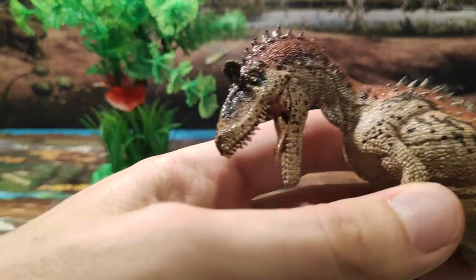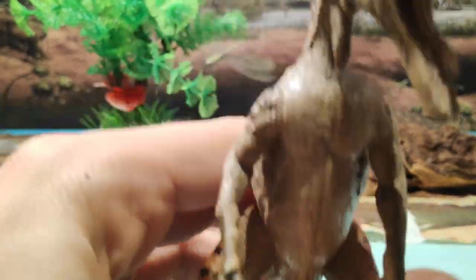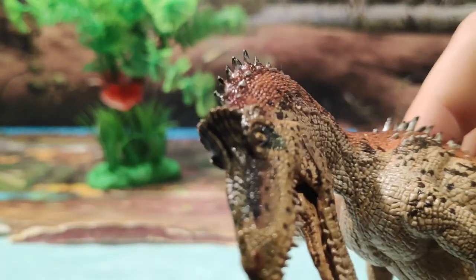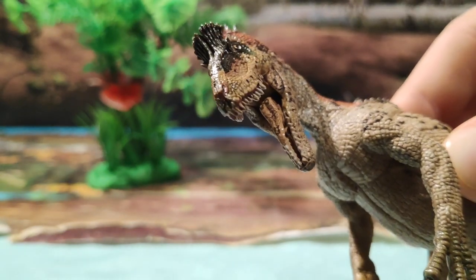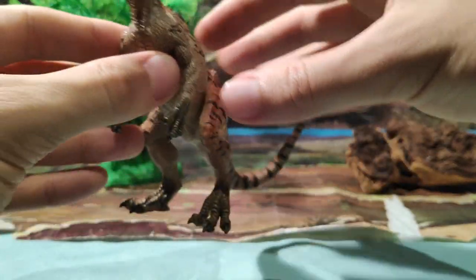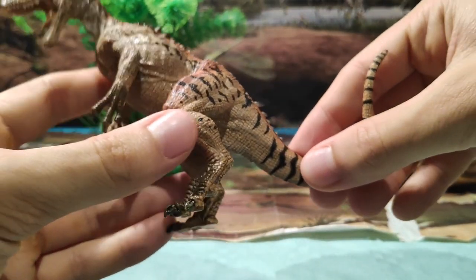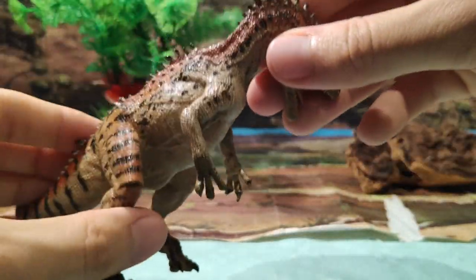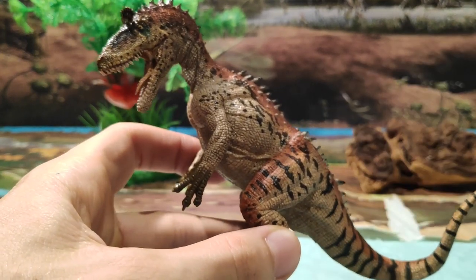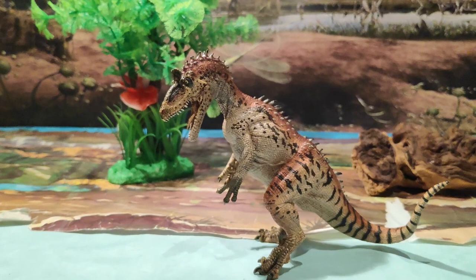Vamos a ver la cara también, los ojos. Fijaos qué guapada, la cresta que le hace tan famosa a este dinosaurio — tan chula, con la que llamaba al sexo opuesto. Ya os digo que es una figura muy recomendada. Me atrevería a decir que este es el mejor, o de los mejores Criolophosaurios que hay en el mercado, en cuanto al esculpido y su pintado.